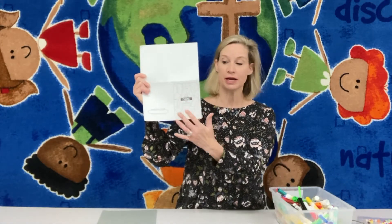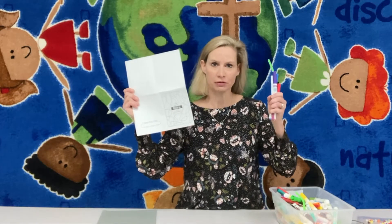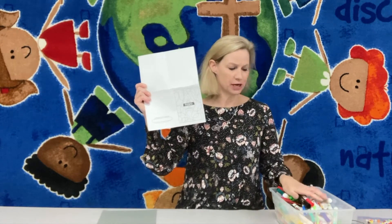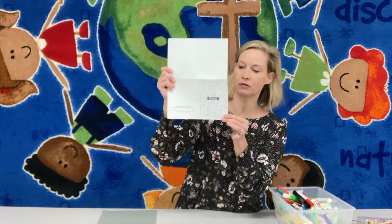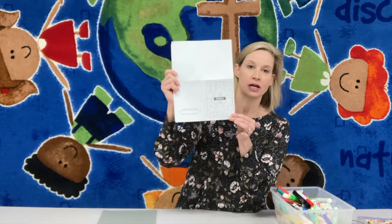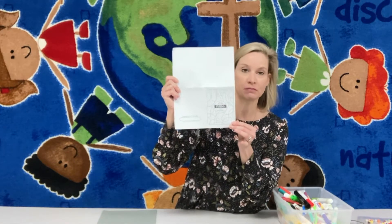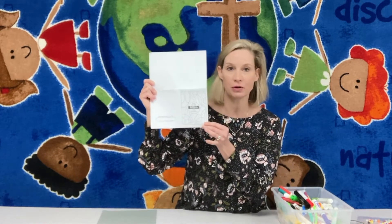I want you to use your markers — I don't think I mentioned that you needed those markers handy — use your markers to create a beautiful stained glass picture around that message. You can do it however you would like to, using as many colors or as few colors as you want.